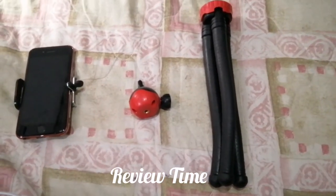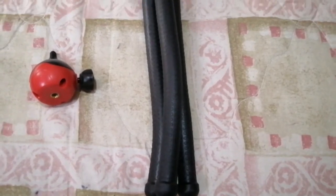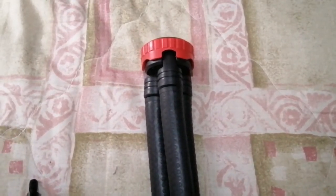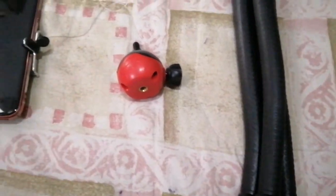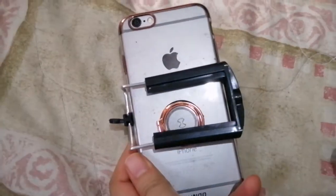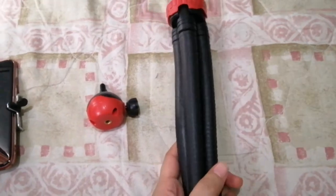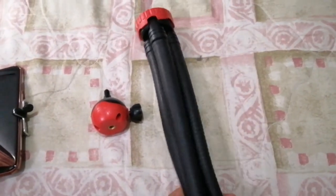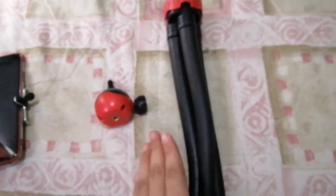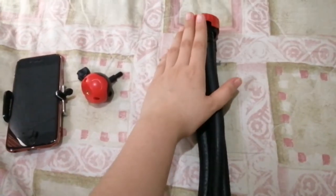So let's start with the parts of the Gorilla Tripod. This one is the body of the tripod. And then this is where you place the phone holder. And then this is the phone holder. We'll start with the body first. For the body, it's not that long. So if you need something longer, this is not for you. But if you're okay with something smaller, especially if you're placing it on a table, it's fine. So just for you to see how big it is — it's about this size.